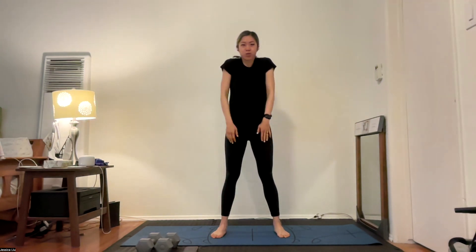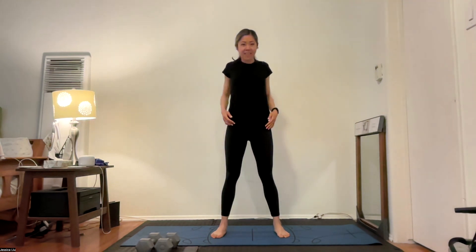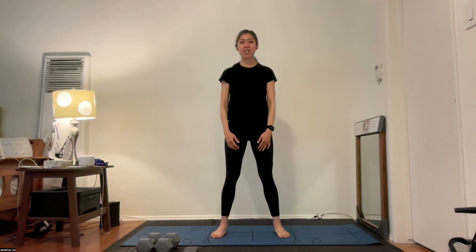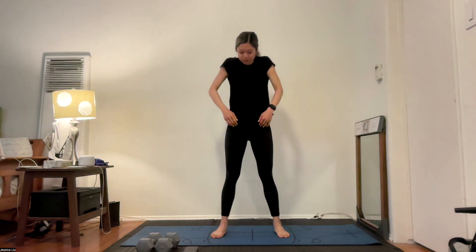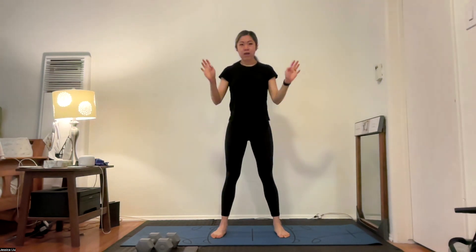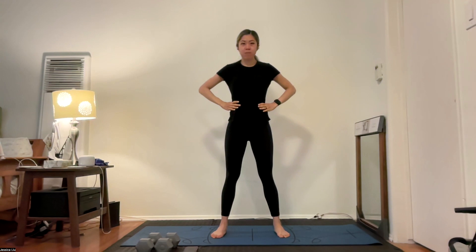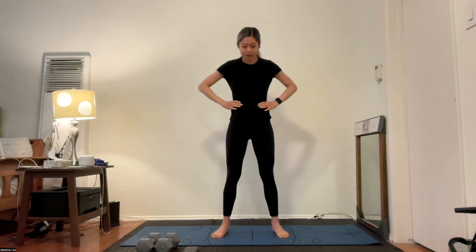Let's start to roll our shoulders. Big circles backwards. Start to let that stress and tension roll off your shoulders, then roll them forward as well. Roll out your wrists in both directions. Then take your hands and place them on your core, fingertips forward, thumbs back. Throughout class today, I want you to engage your core — bring your navel back towards your spine and have that nice tight core.